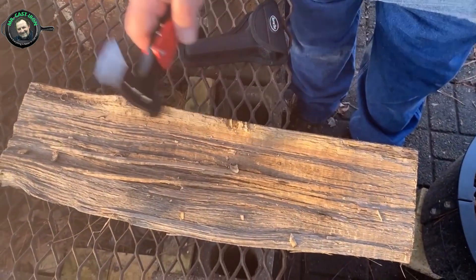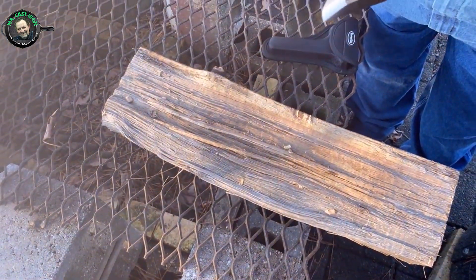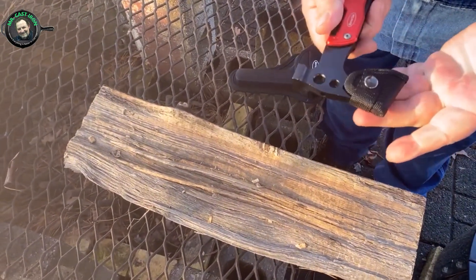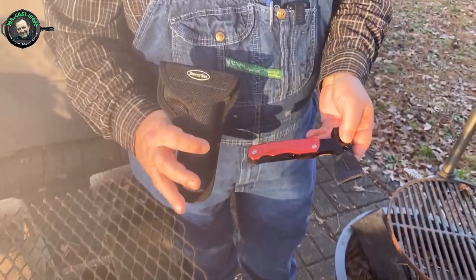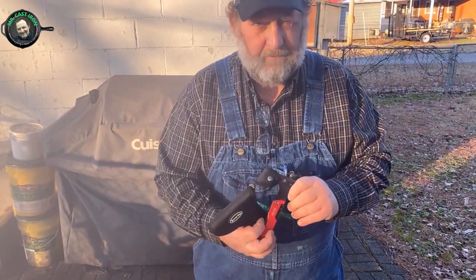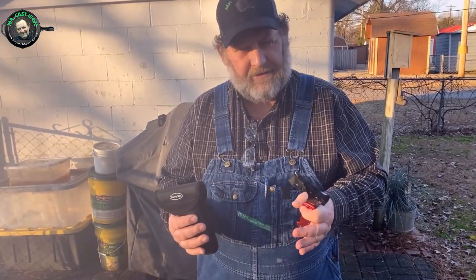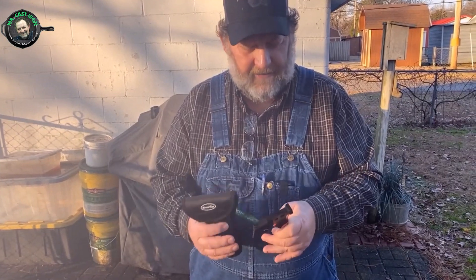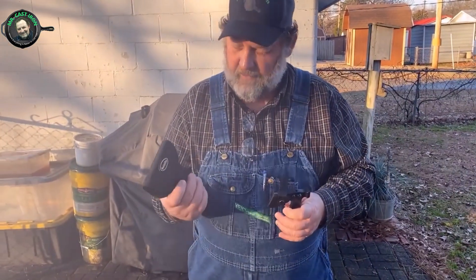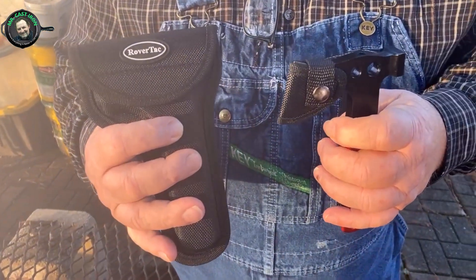If you need something to beat on as a hammer — like driving a tent peg into the ground — you can easily do that with the hammerhead. Be sure to use the protective sheath on the axe head so you don't cut yourself because it's very sharp. Folks, this is a nice product that not only men but women would enjoy as a gift. You could give this to someone who likes to hunt, fish, camp, or hike, or just keep it in your glove box for emergencies. We thank RoverTAC for sending this and allowing us to review it, and I think I'm going to really enjoy this product.